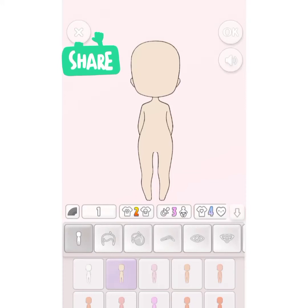Hi guys, today I am here to play with you chibi doll games. First you have to like, share, subscribe and comment this video if you like it, so please share it also.